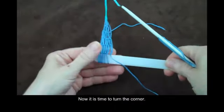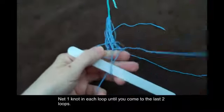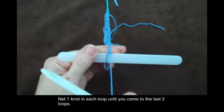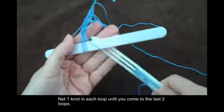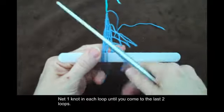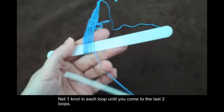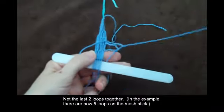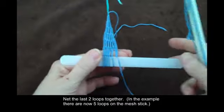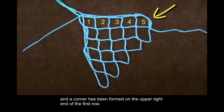Now it is time to turn the corner. Net one knot in each loop until you come to the last two loops. Net the last two loops together. In the example there are now five loops on the mesh stick. When the netting is spread out, it is possible to see that there are five squares along the top and a corner has been formed on the upper right end of the first row.